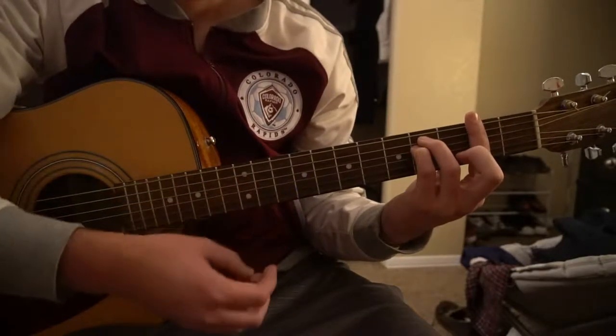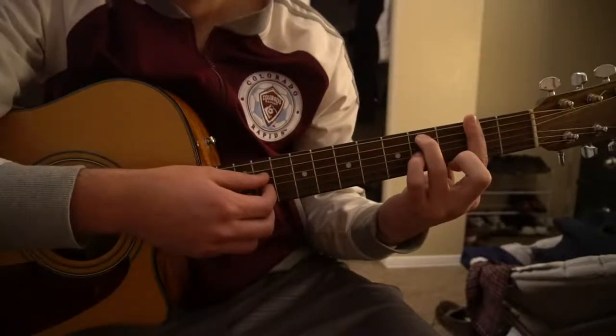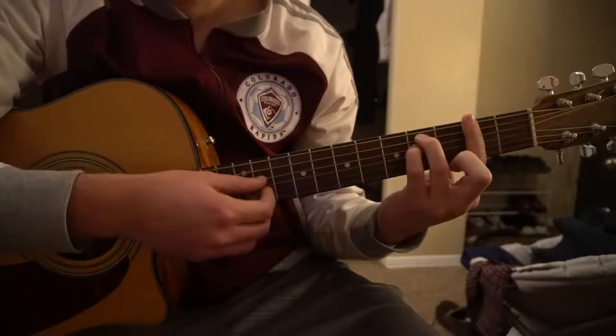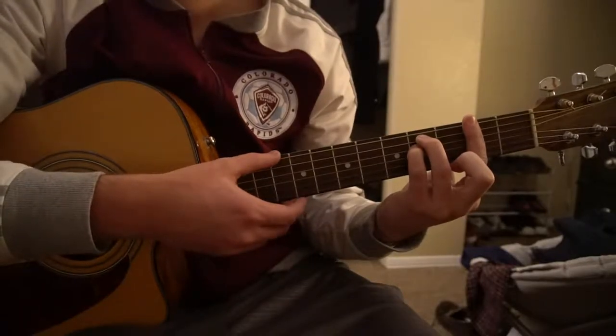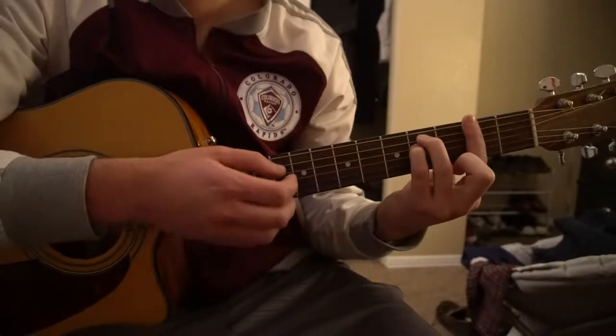For your F sharp minor, you're going to bar all 6 strings on the 2nd fret. Your ring finger will be on the 4th fret of the A string, and your pinky will be on the 4th fret of the D string. That's your F sharp minor.